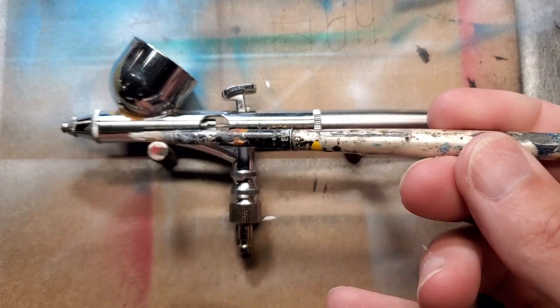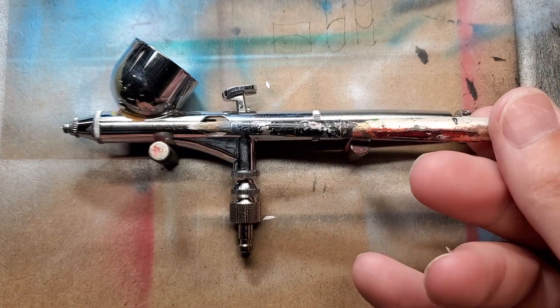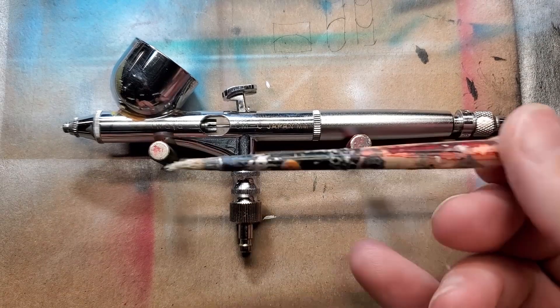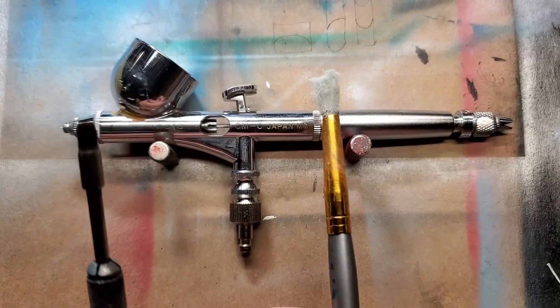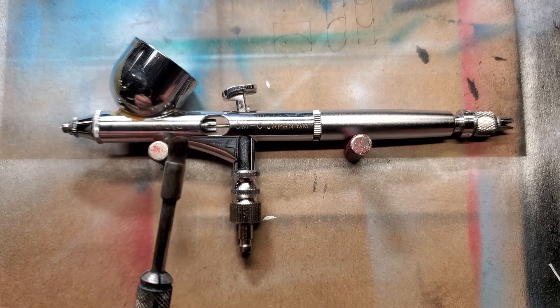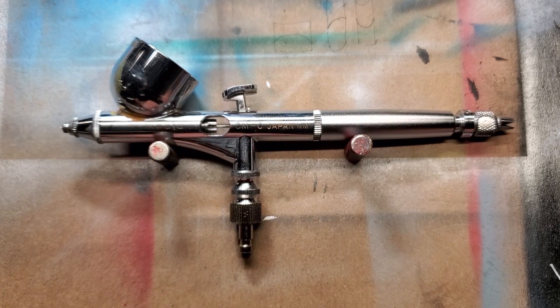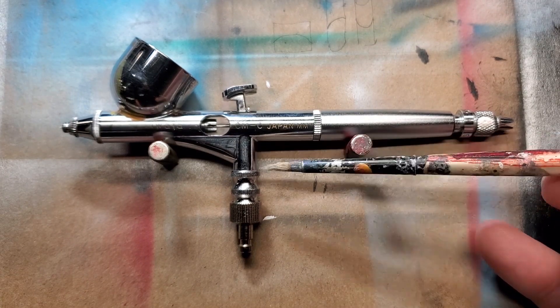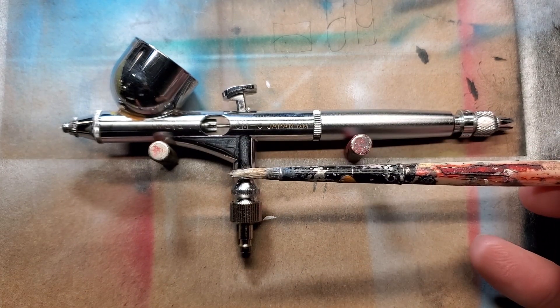I had my trusty faithful clean-out brush all along — it was just on the other bench. I've been working at the Visionaire station a lot lately, so I was grabbing whatever I could, and that is not a good idea. So there you go — learn from my mistakes. Grab a good quality brush and you'll be off and running. It will not let you down.